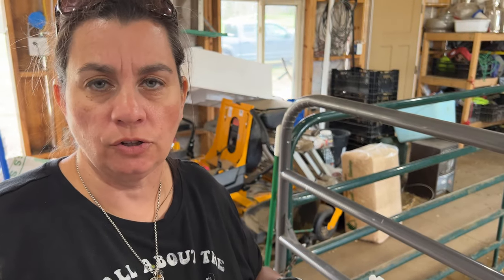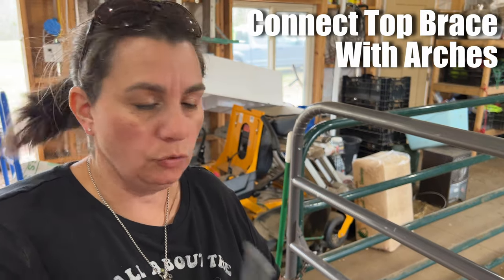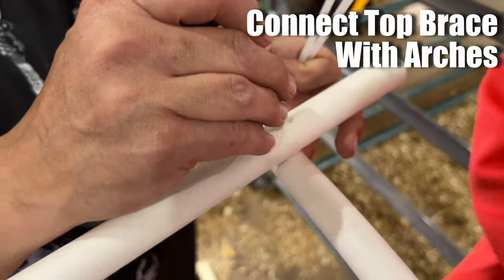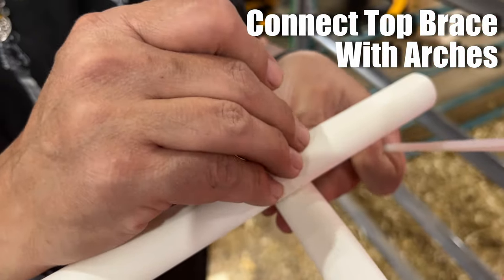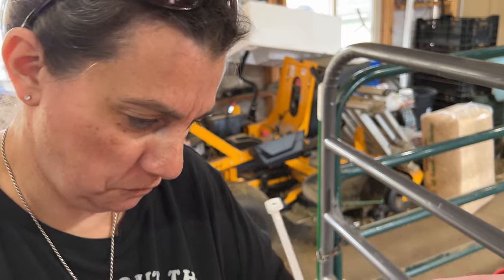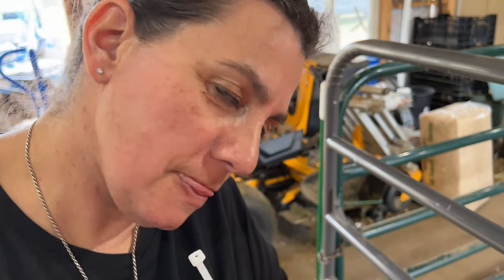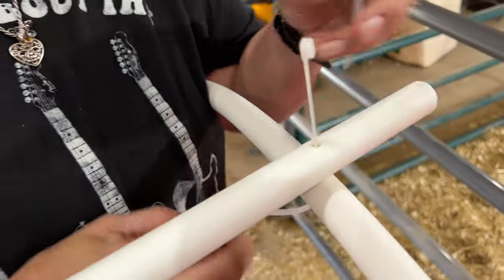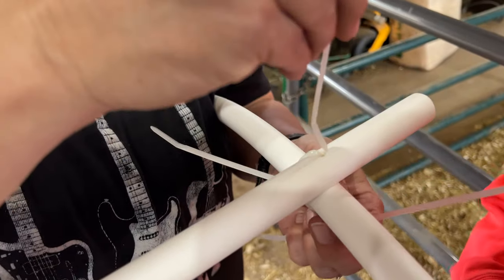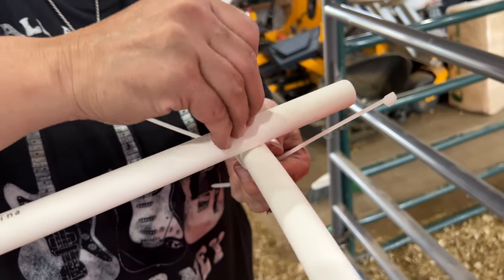Mom's going to show you how we put them together. You could use machine screws, washers, wing nuts, whatever. We're going to go with zip ties because we're wanting to do this on the cheap. You go through the center, but then you're also going to go around this side and that side. Why? Because they're cheap and it gives you just a little bit more stability.